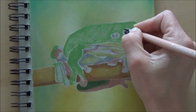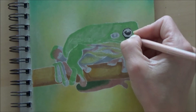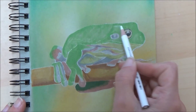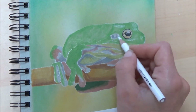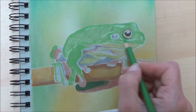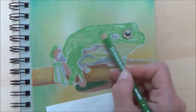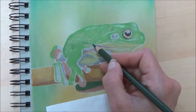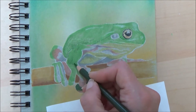Once I'd done the background and blocked out the main colours, it was time to go in with a few more details, and I decided to use coloured pencils for this. I started off doing the eye — that was a really dark area so I used a dark sepia and added a tiny bit of blue as well, and then went in with a variety of different coloured pencils to add some details to the rest of the frog.